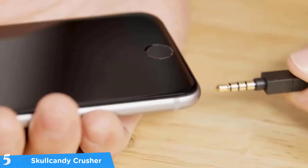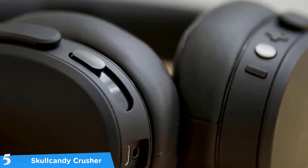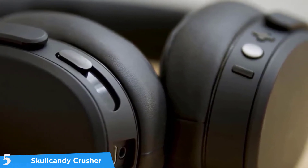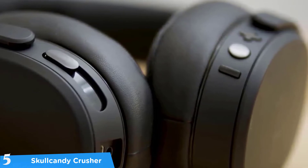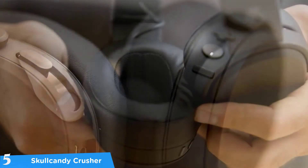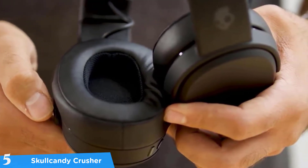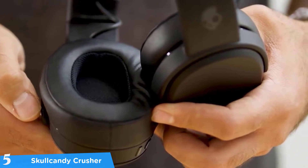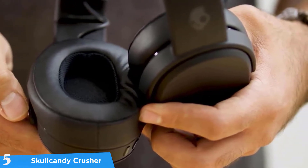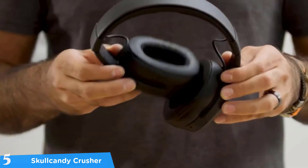The outer parts are mostly soft-touch matte black plastic, and there's synthetic leather on top. A part of the steel headband might be exposed when worn, but overall these headphones look pretty cool and the build quality is just amazing. The best thing about these headphones is that they fold up and take up less space, and the large Skull logo looks very cool.